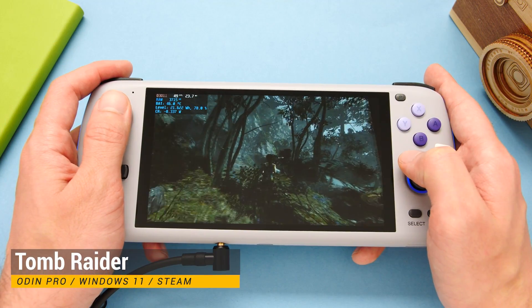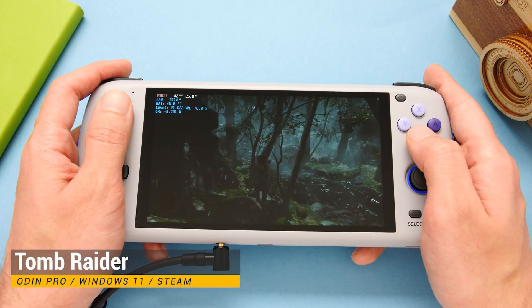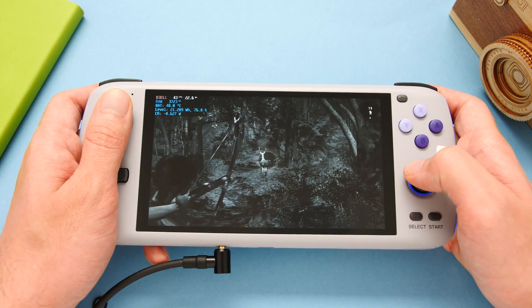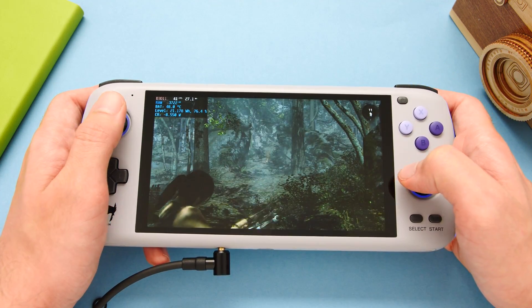Let's start off with Steam. The biggest improvement that you will see is that we now have controller support on the device. In my last video where I showcased only PC games on the Odin Pro, none of the controls worked, so I had to use an external controller for filming.